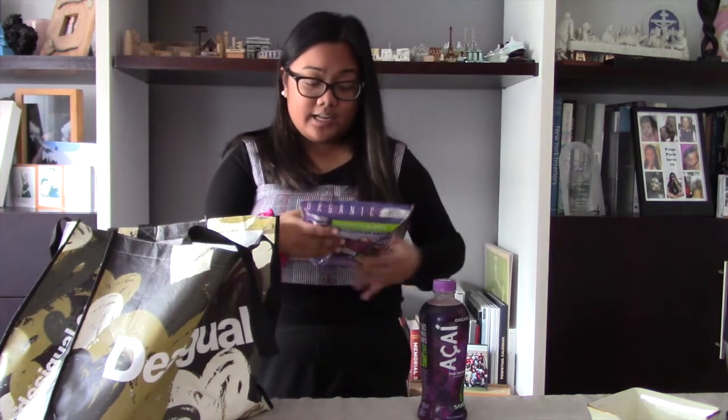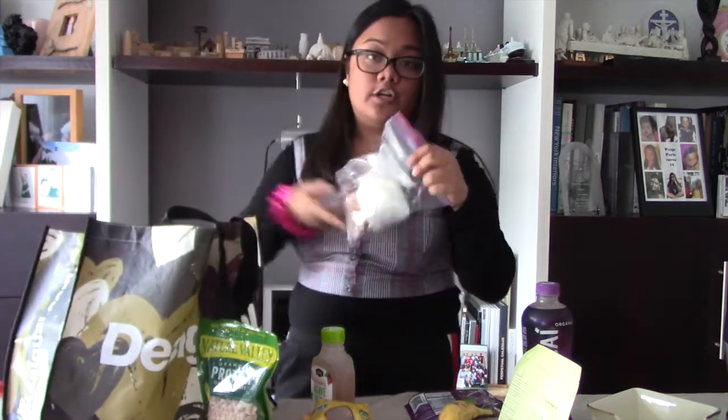I got the Superfruit Pack Original Blend Mix — I don't know if this is what I'm supposed to use. I also got an Acai drink, because if all else fails and I end up making a very bad smoothie, I could just drink this. I got berries, and last minute — thanks dad — I got a mixed berry mix. For toppings, I got coconut palm sugar, agave, granola, and a knife.